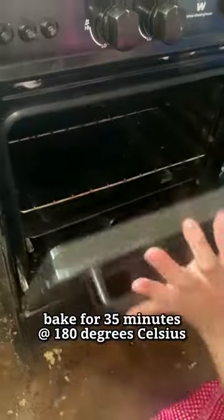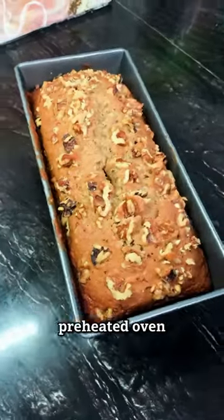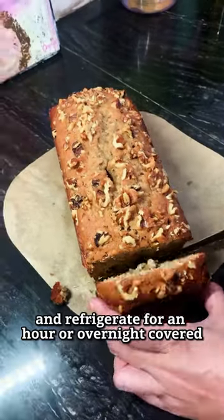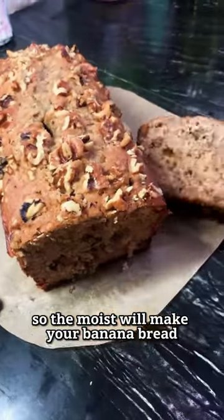Preheat the oven and bake for 35 minutes at 180 degrees Celsius. Let it cool down and refrigerate for an hour or overnight, covered, so the moisture will make your banana bread dense and smooth.